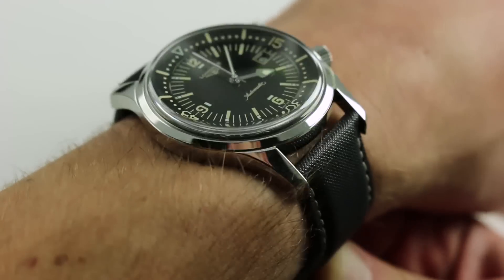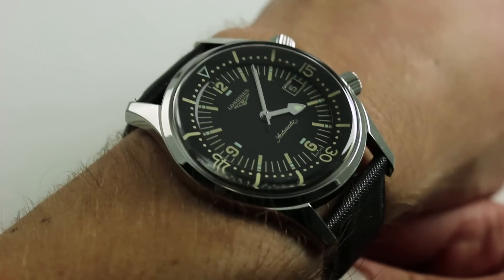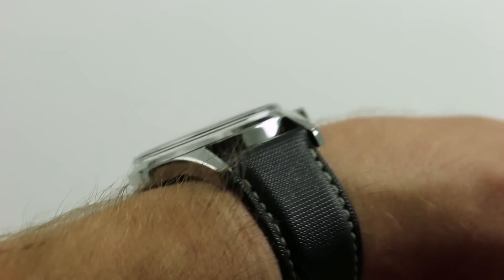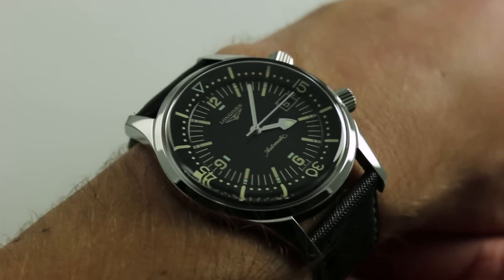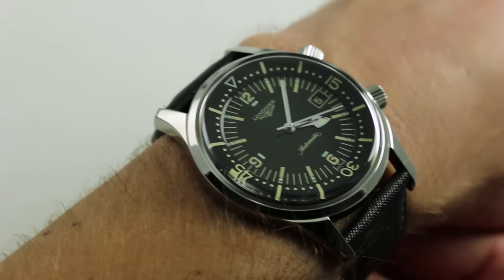You can see this historic revival watch and purchase it on our website. Subscribe to our YouTube channel if you enjoy these videos, and please click on the card in the upper right-hand corner of the screen at any time during this video to see our full listing for this watch, with additional accessories included in the sale, more high-resolution images, and complete pricing details for this Longines Legend.